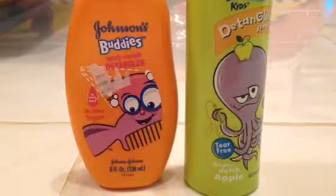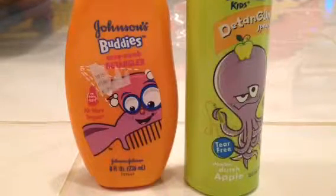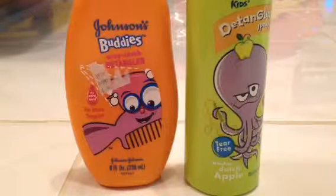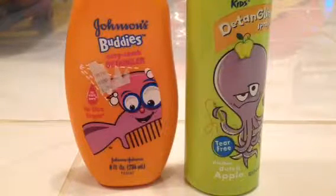We're back with Fashion News. Today I'm going to show you how to make it easier for you to brush your hair if it hurts. I have curly hair and I'm going to show you what I use.